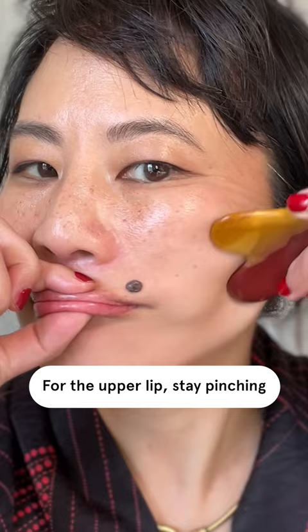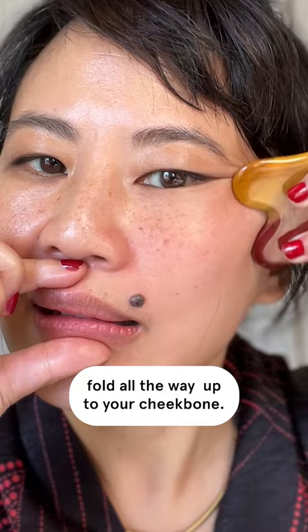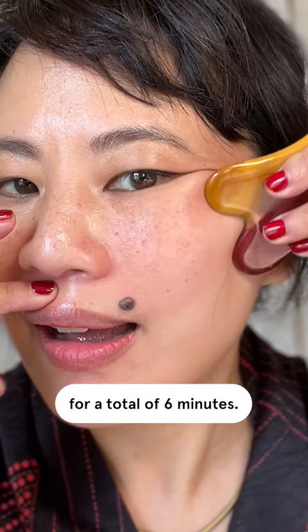For the upper lip, stay pinching and stroke across through your nasolabial fold all the way up to your cheekbone. Do this for another minute, then repeat all three steps on the other side for a total of six minutes. Easy, right?